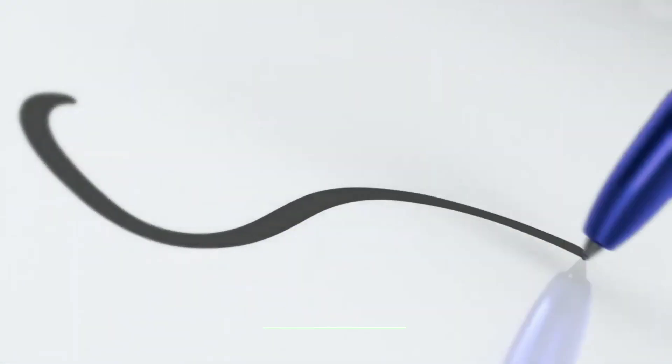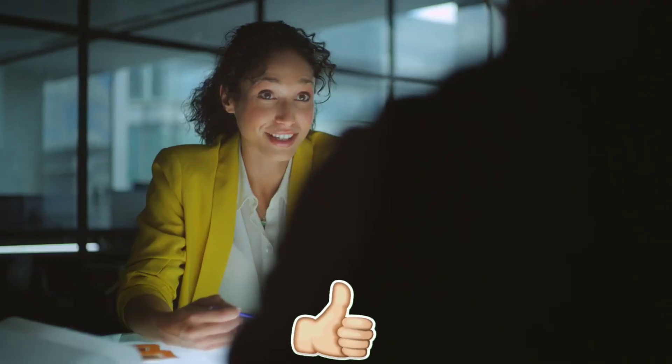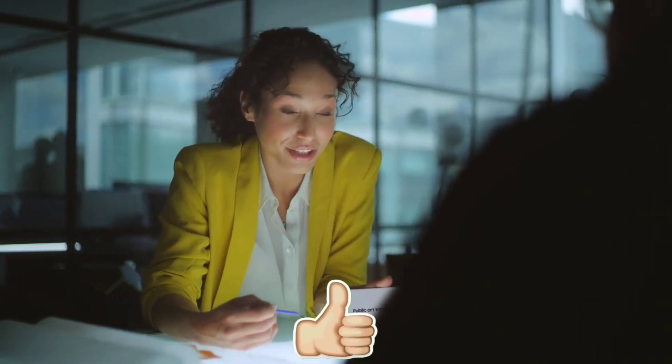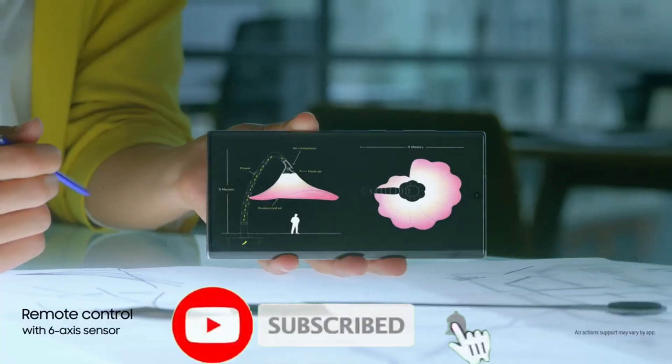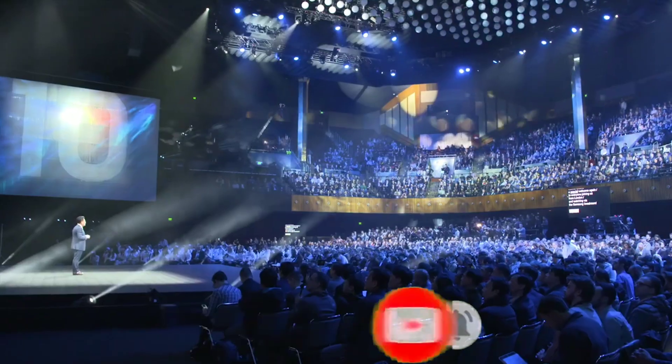Anyway, what do you guys think about this? Let me know in the comment section below. Drop a like if you enjoyed the video. And if you want to get more tech related videos, then definitely subscribe and hit the bell icon so you don't miss any future video. Thanks for watching guys. See you in the next one.